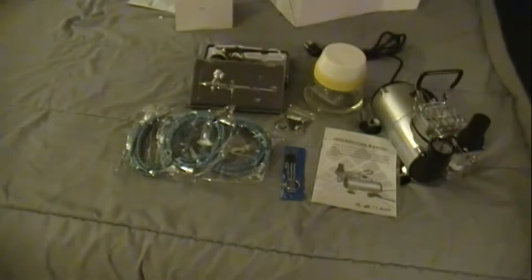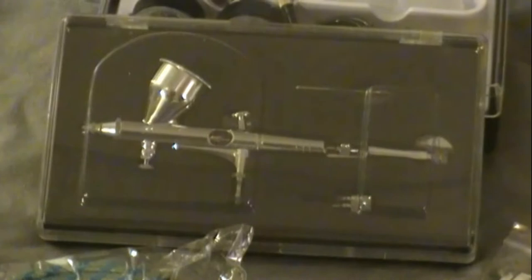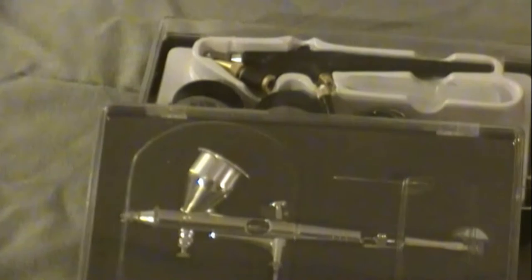I'll zoom in for a better look. There are the three braided hoses. There's the dual-action airbrush, and behind it there is the single-action — it's kind of a cheapie. I'm sure the dual-action is a cheapie too, but it looks pretty involved and I'll have to learn how to get it apart and clean it. There's the cleaning station, which is a lot larger than I anticipated. There's the four-way splitter, the brushes, the instruction manual, and finally the compressor itself.